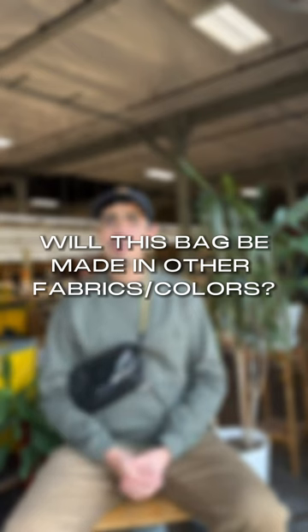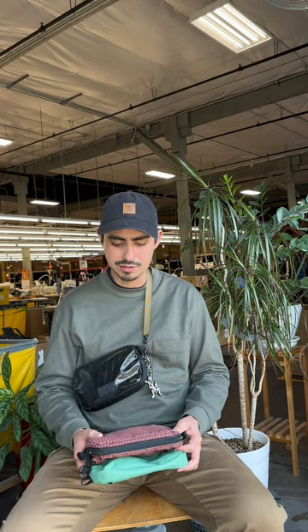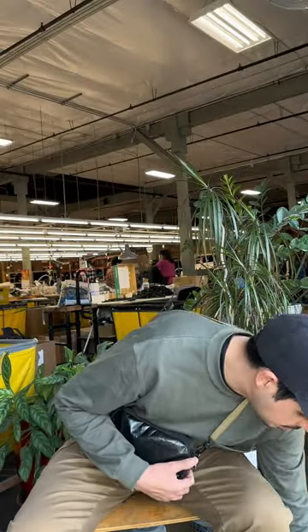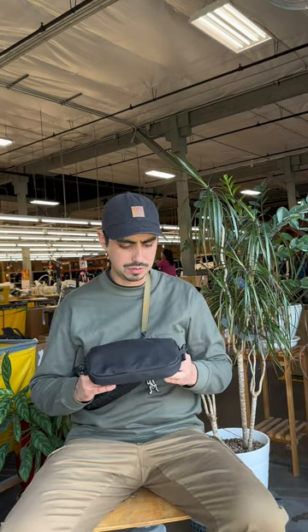I've explored a couple of options. I know we have some fabric options we could use to make the Bantam in, and I've actually sampled a few. Through the exploration of sampling I found what kind of works and what doesn't. As we move forward, we'll try to decide on what works best and what we can ultimately make it in. When I first started exploring the Bantam and its shape, I settled on ballistic.